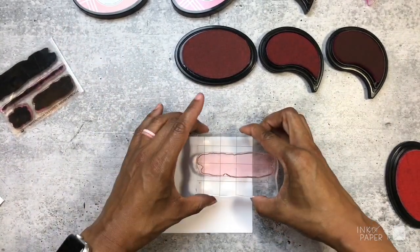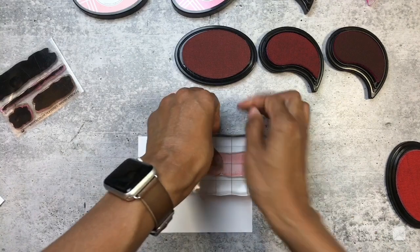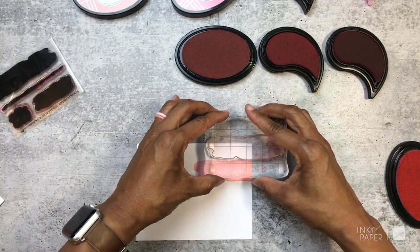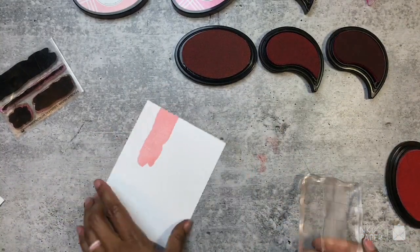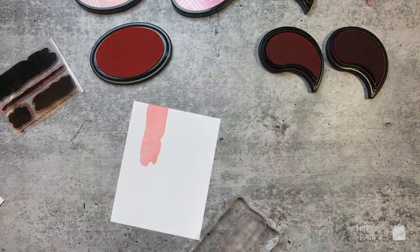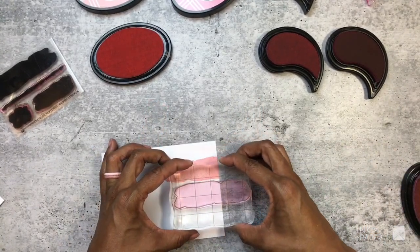I'm going to stamp and stamp off first, so I want this one to be not too high, not too low — I'm going to stamp it here. Then I'm going to stamp a little bit of it here. I can't really see that one as much, so I'll try Lovely Lady and see how that works out on the next one — going a little bit shorter here.